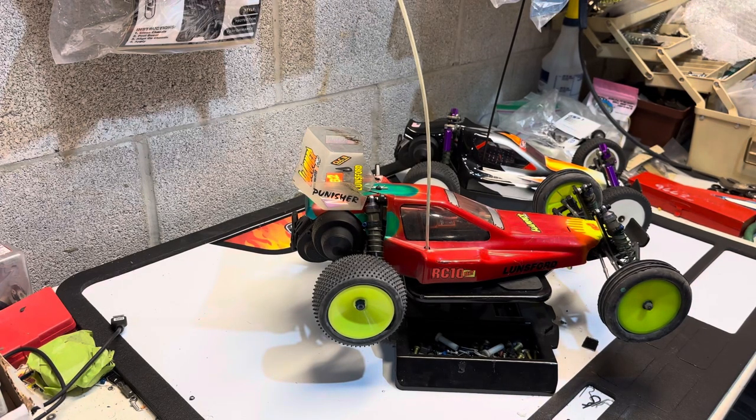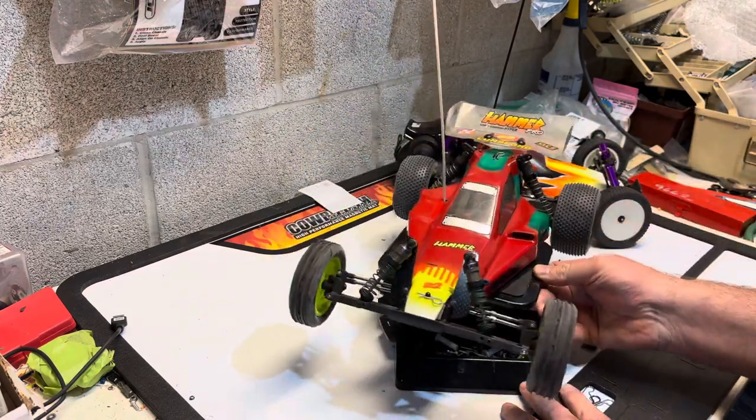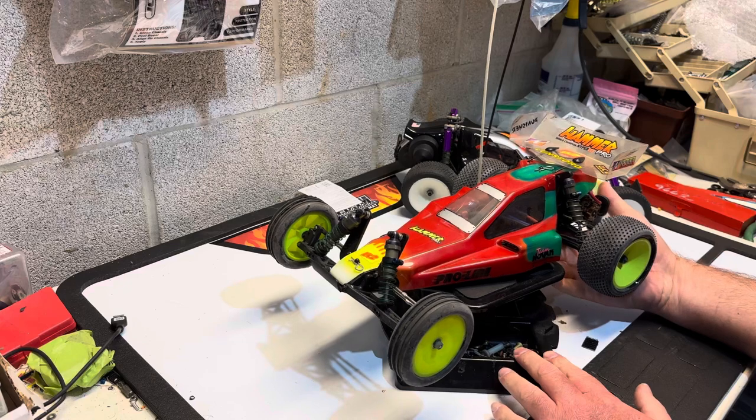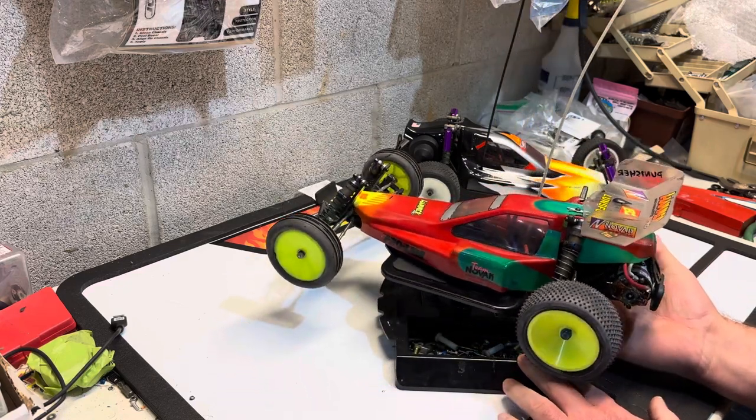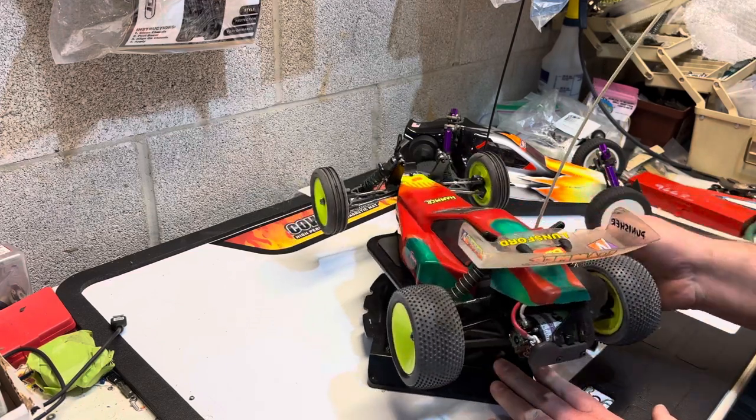Hey everybody, welcome back to Chris's Vintage RC. This episode is going to be about the RC-10 B2 right here. This is one of the first B2s I bought — it was in pretty decent shape, it was ran. Back when I got it many years ago, you could actually still relatively easily find parts for it on eBay.